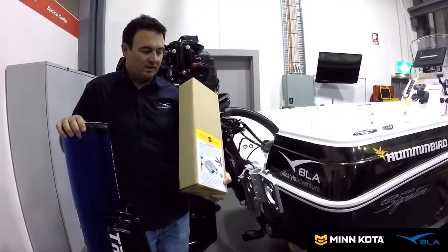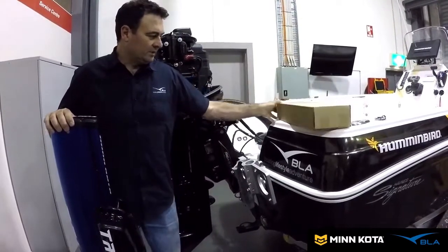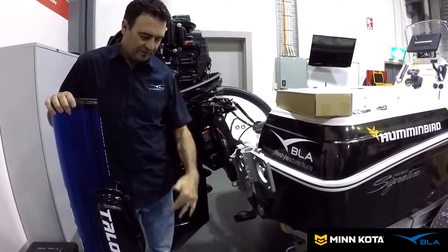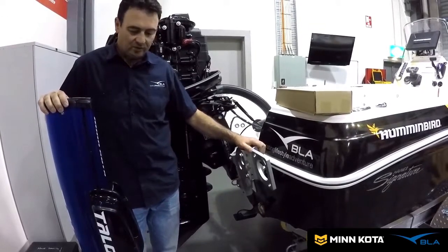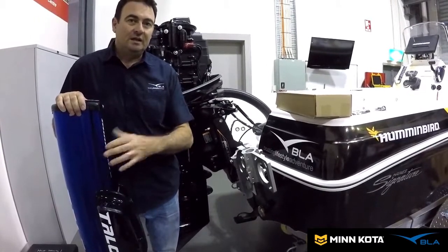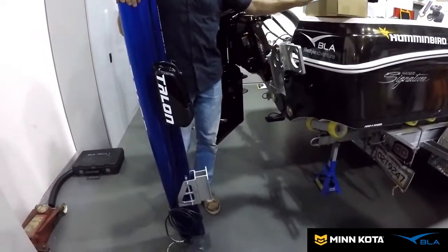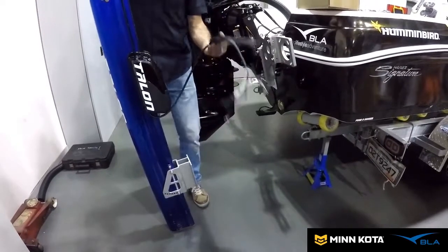Now we're going to mount the Talon. We're going to use the tilt bracket, part number 606162, with the jack plate mount — nice and strong. It has to be strong for the Talon since it's going to go through a bit of force when holding the boat in place in shallow water. This one's a 12-footer; also available is a 15-footer and down to a little 8-footer, which is good for smaller boats. We've basically got to get this bolted up to the tilt bracket and onto here, then set our heights and run our cables.